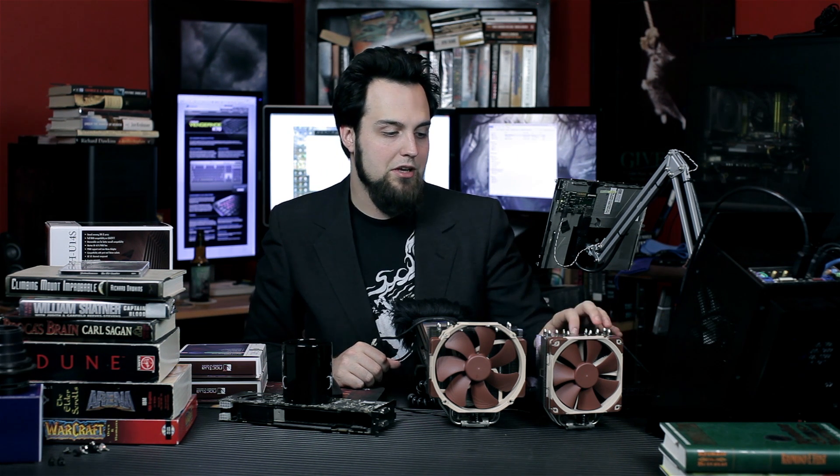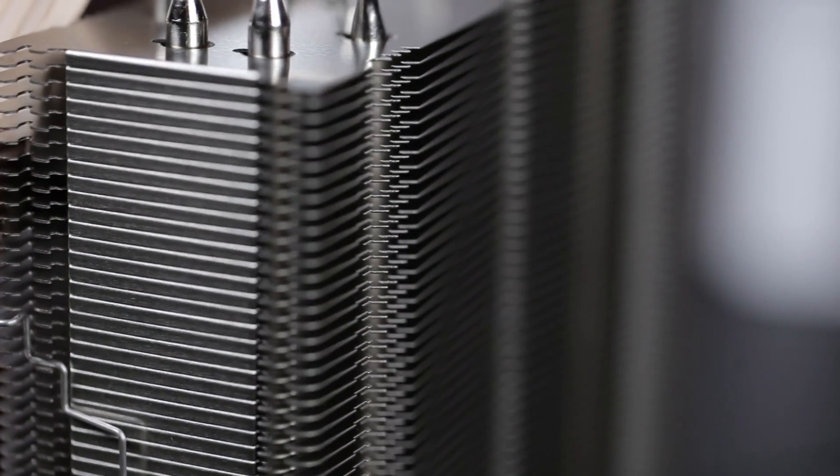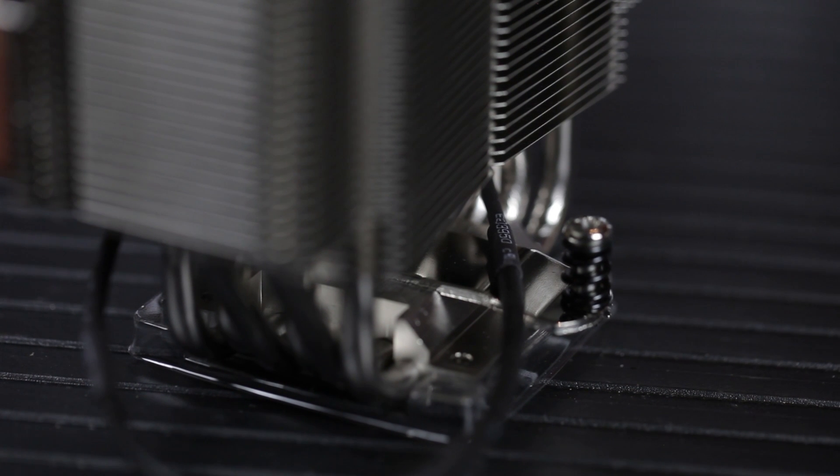The U12S fits in there fine — no problem. Most motherboards don't use that first slot for the graphics card so you're probably okay. It's probably also a thing with Haswell, where you may have a little more room on certain motherboards — on Z77, X79, certainly on X79 you're going to have a ton more room.